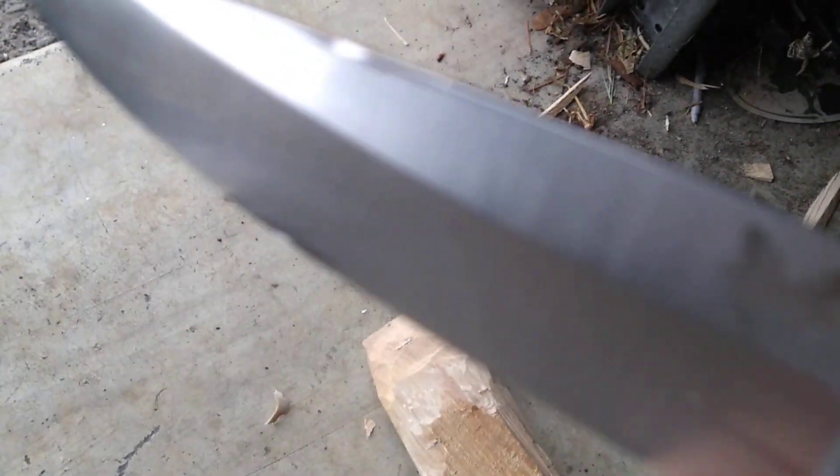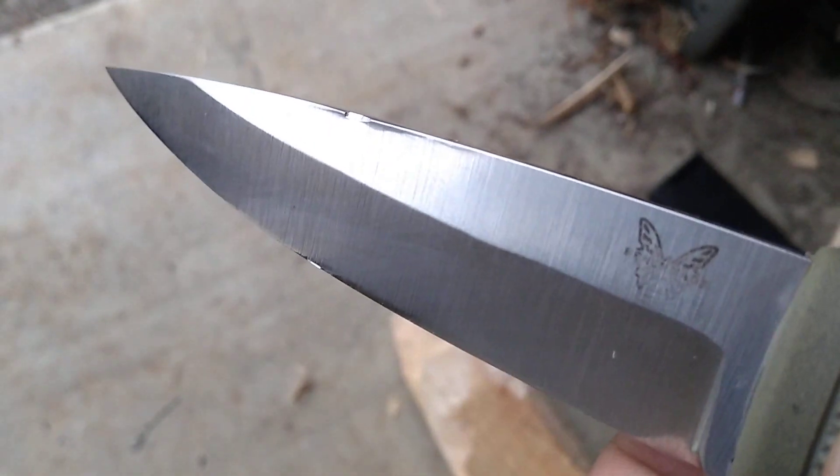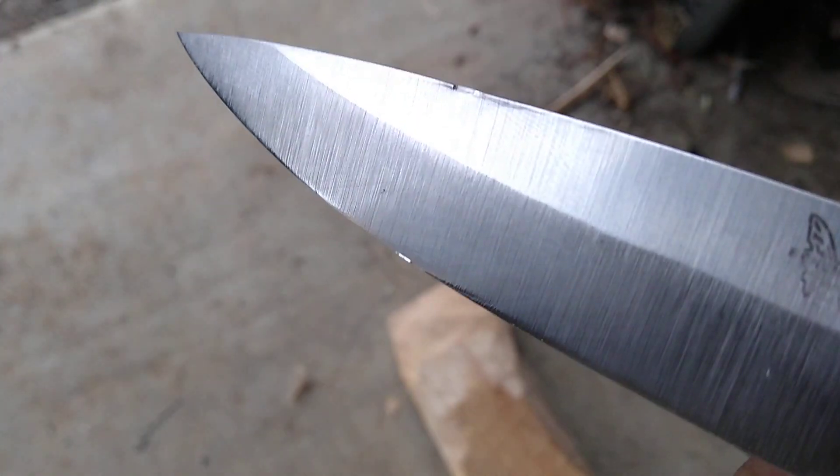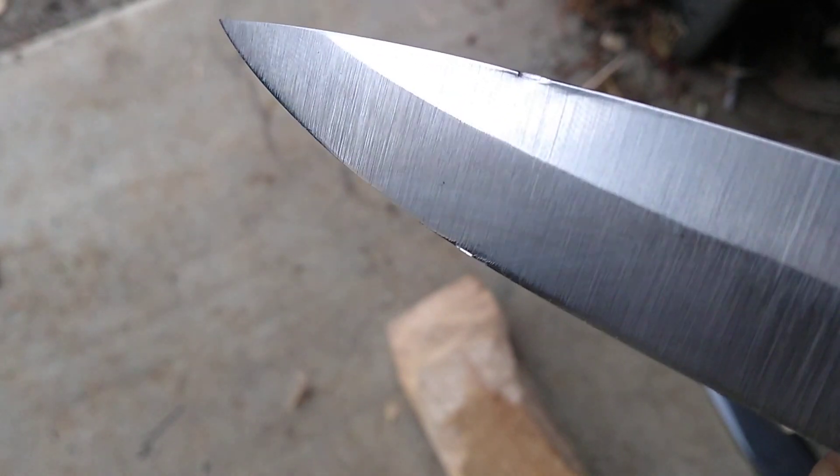I'm carving on this piece of hickory here with a much, much thinner grind on this Benchmade 3V Pucco. This video is just kind of an example of why 3V isn't used on super thin geometries. It's not a chip right there — it's actually a roll.